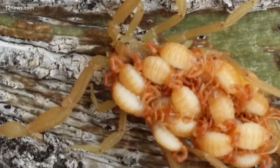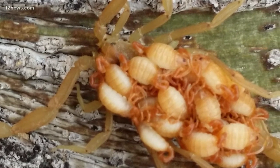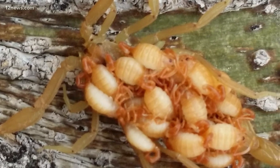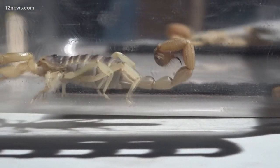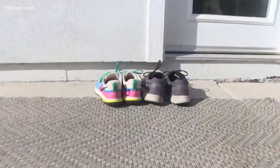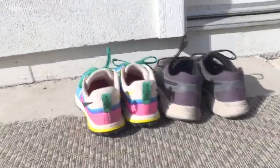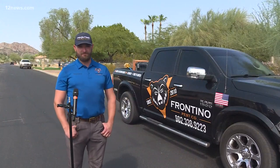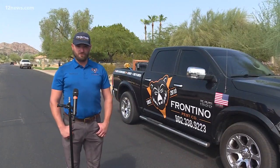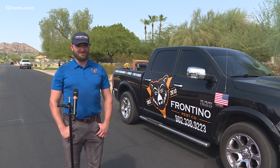Scorpions like this tend to hide around homes looking for moisture and food sources like insects and bugs. Baer also recommends keeping wood piles and river rocks away from the home. Also, if you keep your shoes outside or in the garage, you better check them. If you're finding scorpions inside, it's because you have a food source or a water source, or you might already have several of them inside the house.